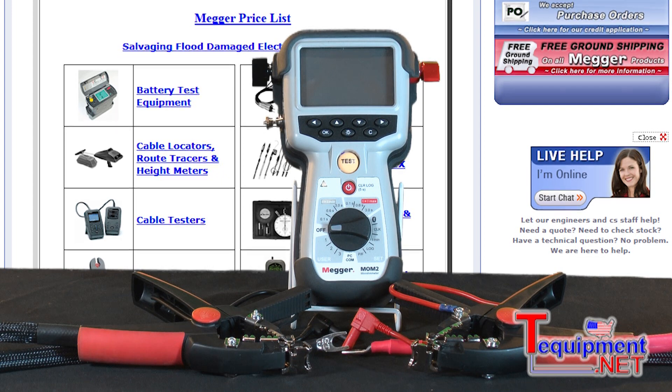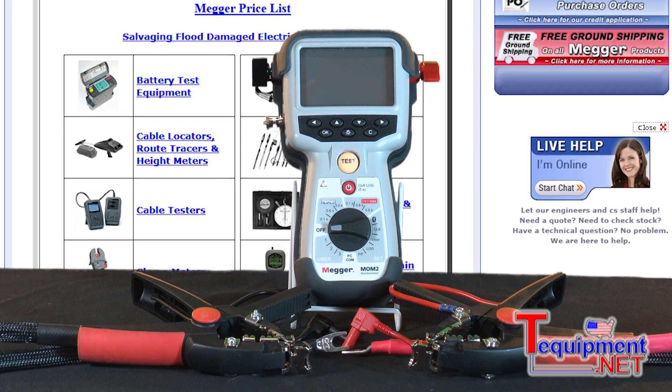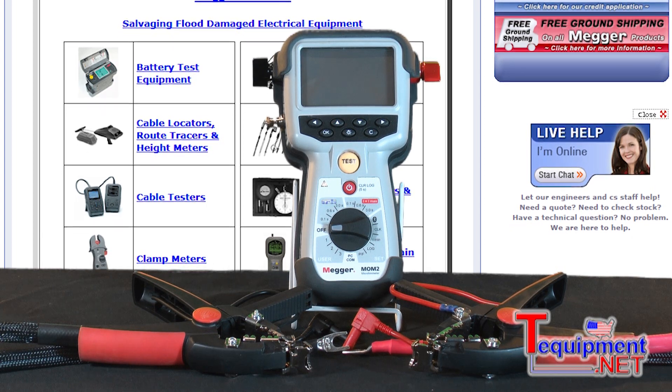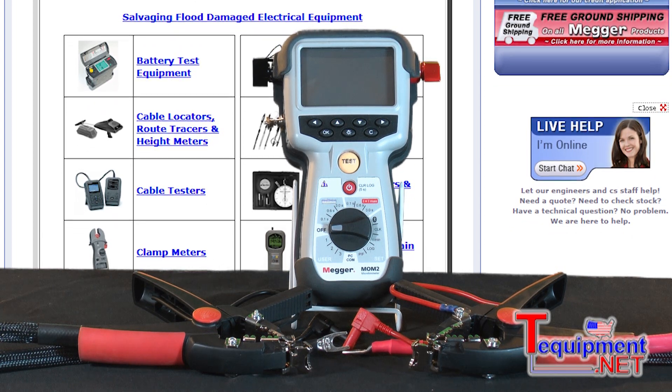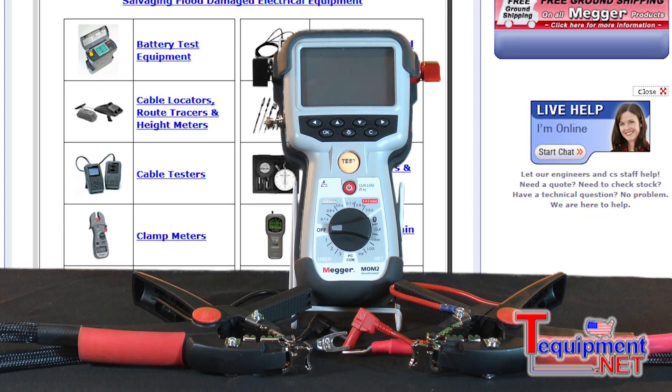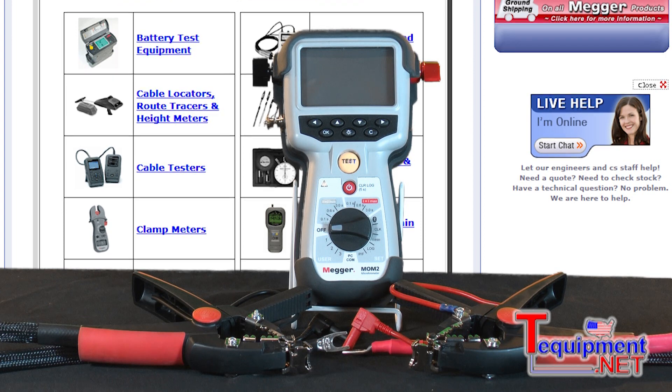This is the MOM2 micrometer. It's the only one on the market that can produce 220 amps in a handheld instrument. The leads that you see in front of you also have the ability to carry 220 amps.